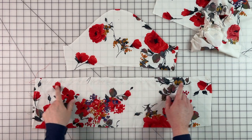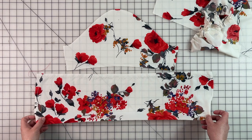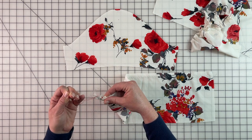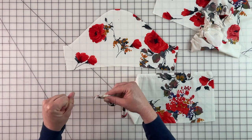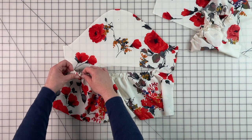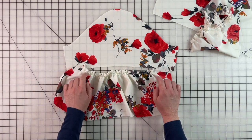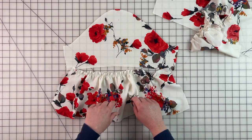Now that our basting stitches are in, we're going to need to gather this because we need to fit this ruffle into the bottom portion of this part of the sleeve. To do that, we're going to take our ruffle, find the bobbin stitch, and that's the one we're going to pull. We're just going to keep pulling until we can get this to fit the bottom portion of our sleeve. Then you're going to start checking to see if it's going to fit, and you're going to make sure that you evenly distribute your gathers. You just keep going until you're able to pin it to the bottom.